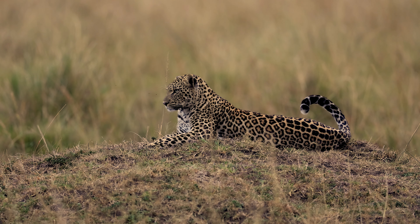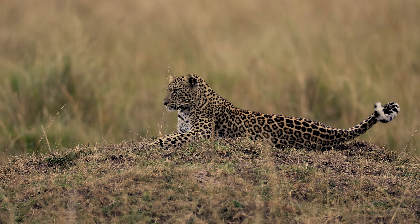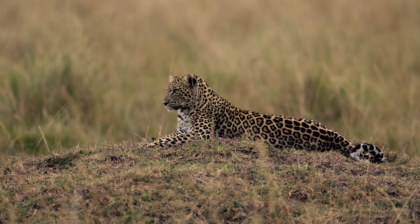Hi everyone, I'm Harry Collins and in this video I want to talk to you a little bit about my experiences last week while I was in Africa filming leopards with my Canon R3.